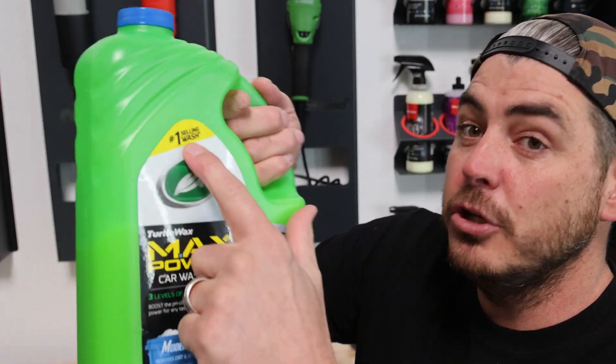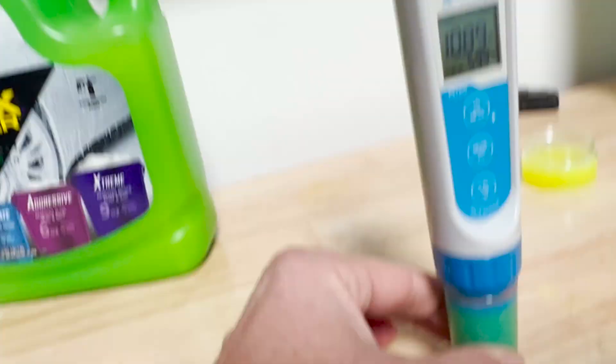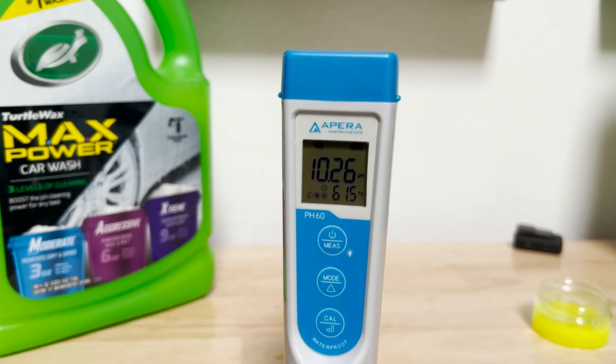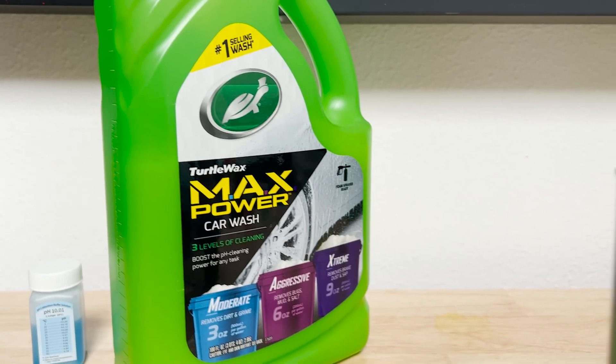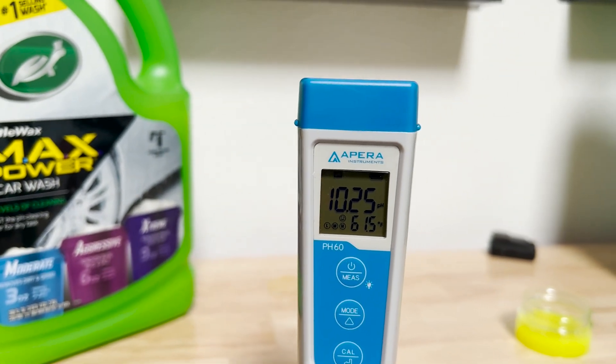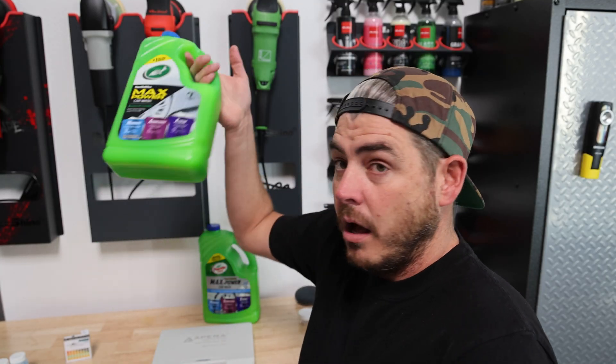I went ahead and took the Turtle Wax Max Power — this is the new bottle, the one that shows the number one selling wash — and poured it into a little test vial, stuck the pH tester in there and let it calibrate until it finally gives you a little happy face on the guide, meaning it's holding and that's your pH. On my first test, it started off high and started dropping. You want to spin it around to release any bubbles so the sensor is in pure contact with the solution. Eventually we got down to the 10.3 range, and it finally locked on 10.25 — completely accurate, which is exactly what their SDS sheet shows.